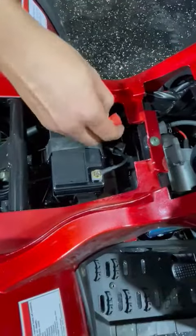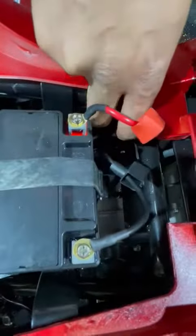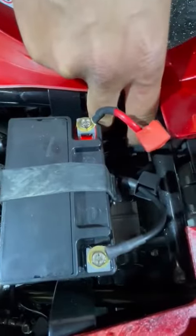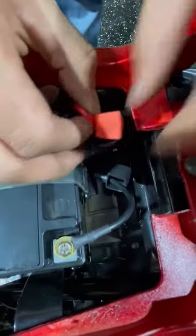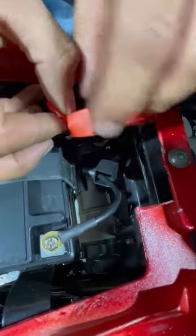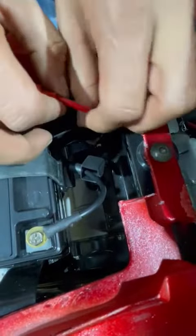Second thing you need to do is look for a fuse. Some bikes would have a fuse sitting right here. I'll show you that fuse later. Check the fuse.